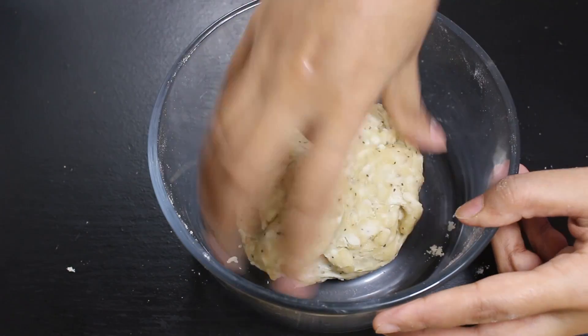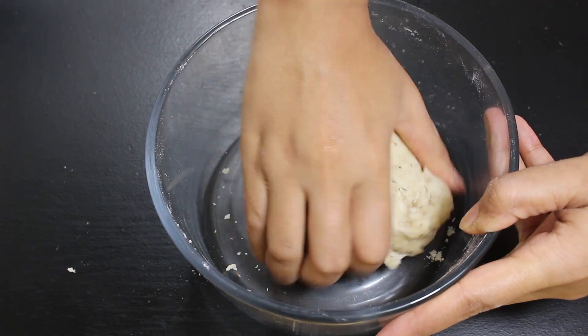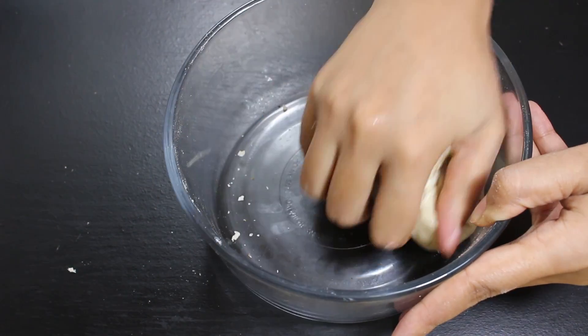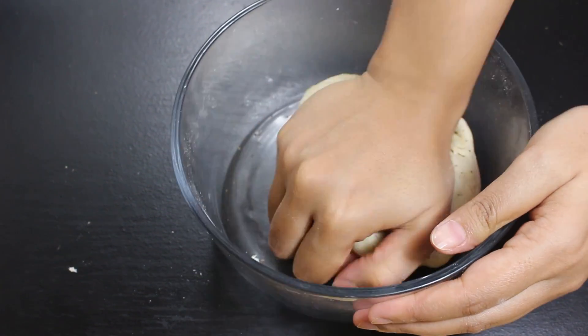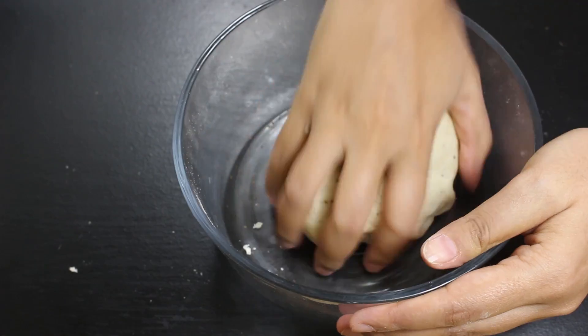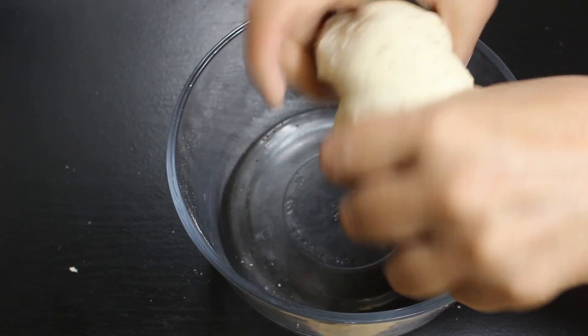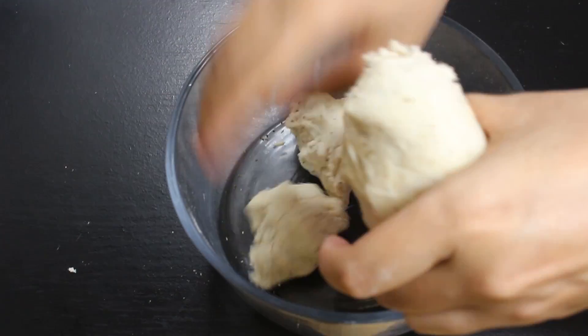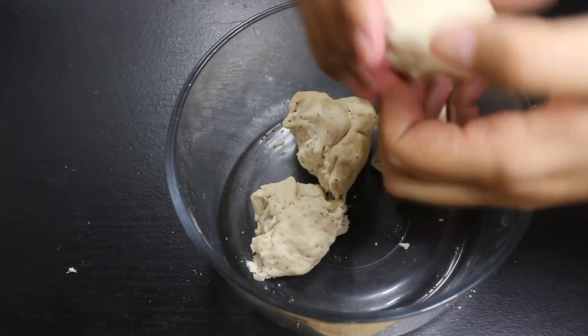After 20 minutes, knead the dough again. For making Namak Para extra soft and crispy, I have also kept the dough in the refrigerator for an hour. But if you want, you can just start without leaving it in the refrigerator. Now make small portions and roll them into balls.